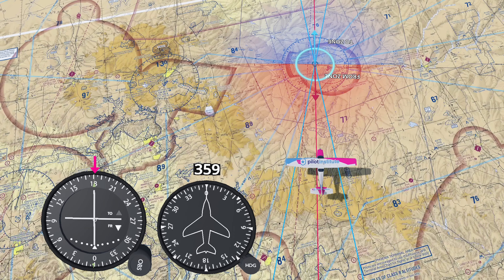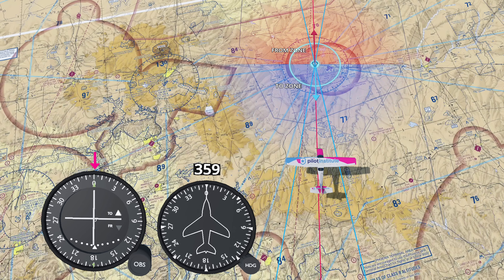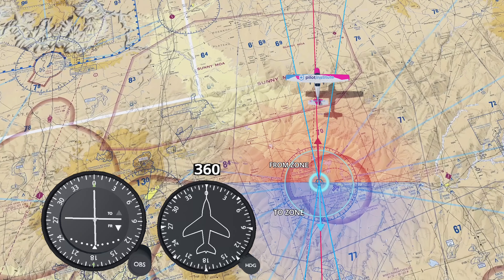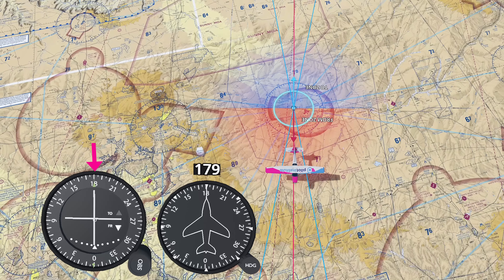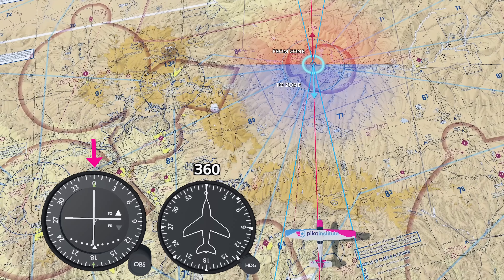Here's something interesting. Let's put our airplane south of the station on the 180-degree radial. If we dial in 180 degrees, the needle centers. But watch what happens when we set it to 360 — the needle is still centered. The OBS doesn't just select the radial; it also tells us which direction we want to fly along it. See this arrow? That's the to/from indicator. When we're on the radial, we can either fly away from the station or towards it. So if we want to head away, we select 180. If we want to fly towards it, we dial in 360.